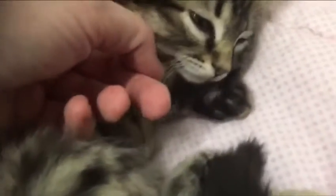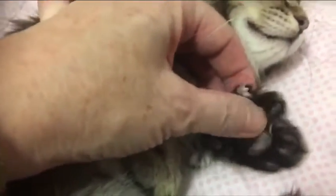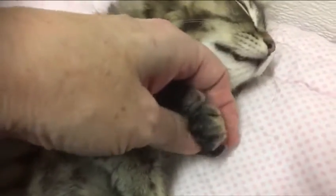Can I see these cute little toes of yours? Let's count. Ready? One, two, three, four, five, six. Six in the front.